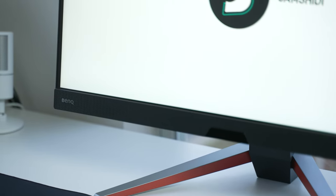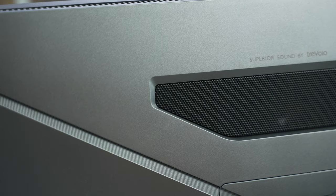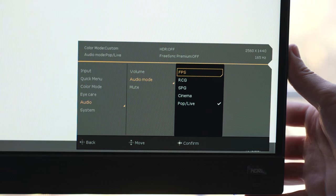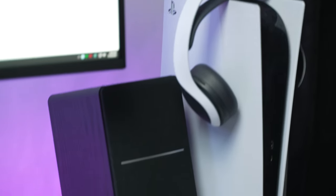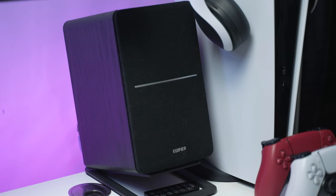There are some features that the Mobius has that the competition doesn't — one being the speakers. They're not the best speakers; they have dual 2-watt speakers in the front and a 5-watt sub in the back. But these are by far the best speakers I've ever heard on any built-in monitor. There are five different sound modes, but the one I ended up using the most was the pop/live one. Some of the other sound profiles have distortion issues — either too bassy and the subwoofer couldn't handle it, or the treble was too ear-piercing. Pop/live delivered the perfect balance between bass, trebles, and mids without sounding bad. They're nowhere near as good as dedicated speakers, but they work well if you don't feel like having a dedicated setup taking space on your desk.